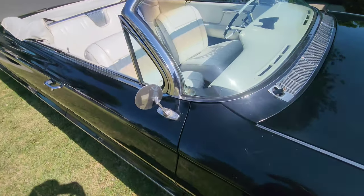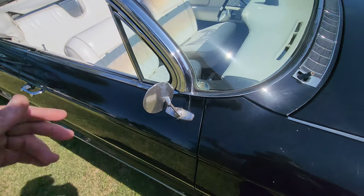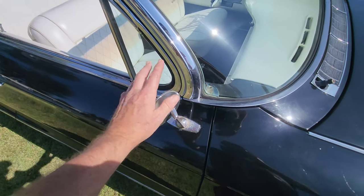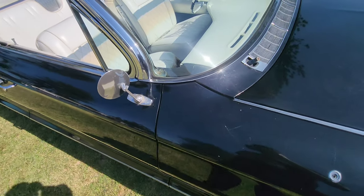I found out this actually was a factory mirror car, but I couldn't find a passenger mirror. So I found a temporary driver's side mirror and put it on there for now so you don't look at three holes.